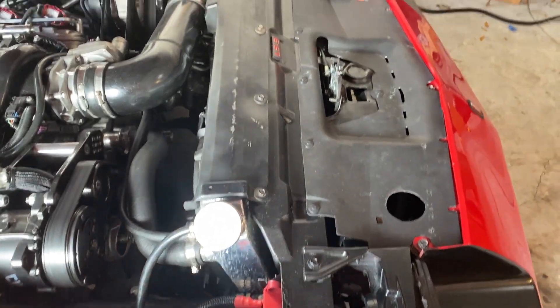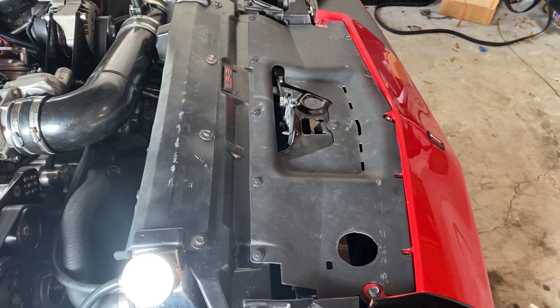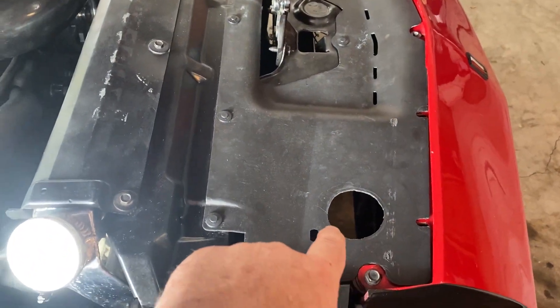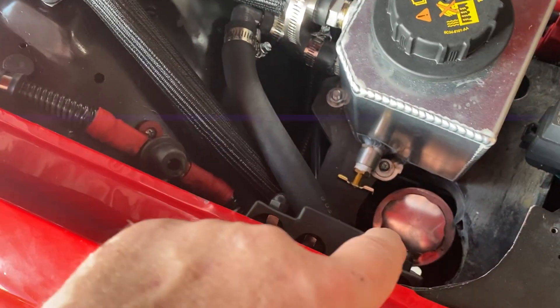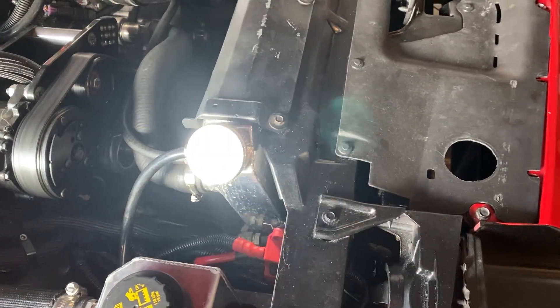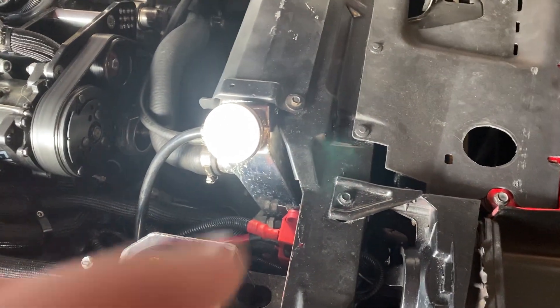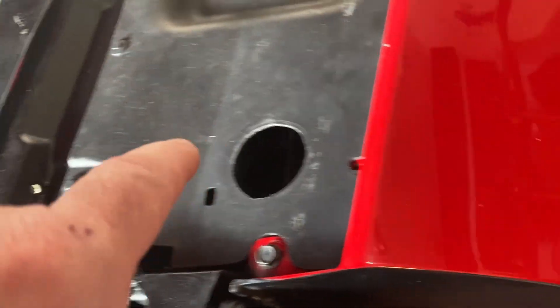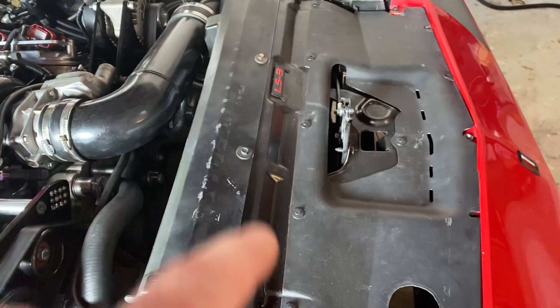All right. First thing is we went ahead and put the cover back on — stock cover. This hole here, I used to have it for easy access, but I had to get rid of that and move it back over here because of the heat exchanger. I've got the heat exchanger all in there and I've got this thing all buttoned up.